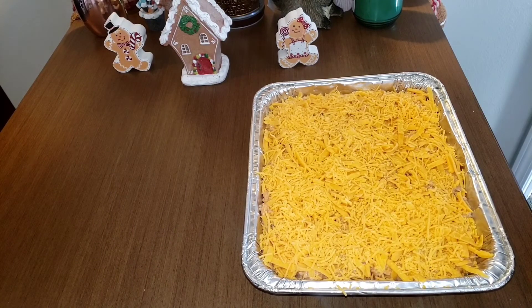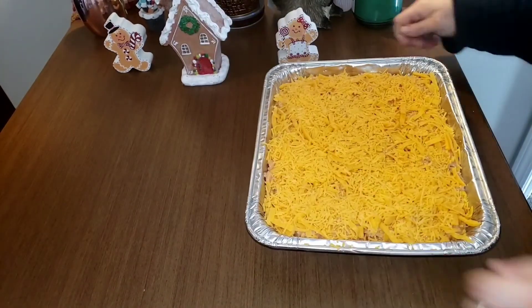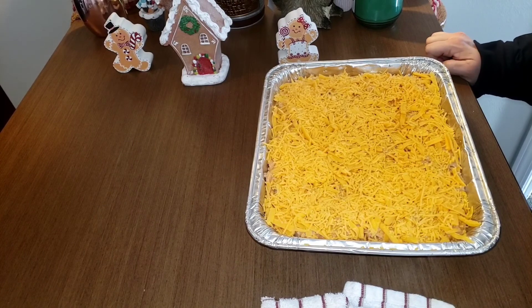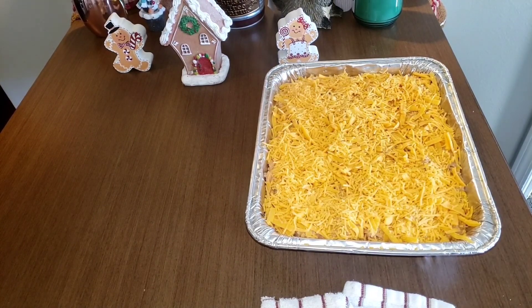Three and a half cups of sharp shredded cheese total. You can see how big this casserole is — it's a big one. Do whatever you want with the cheese: use the flavored cheese you want, and as much or as little as you like. I'm going to clean up the edges so it doesn't burn in the oven. This is done now — I'm going to work on the lasagna next. Bye!